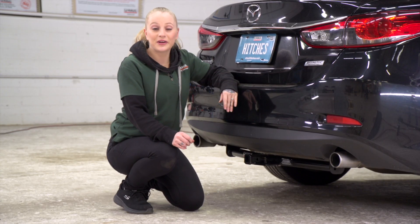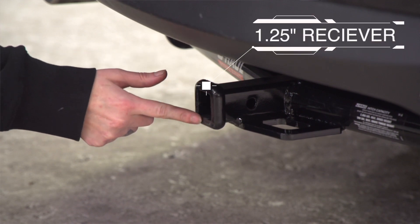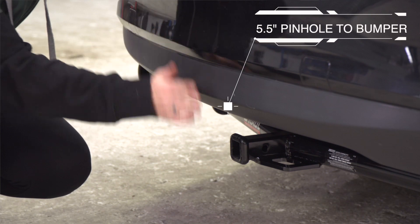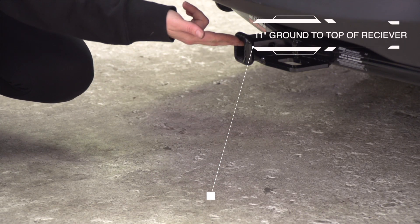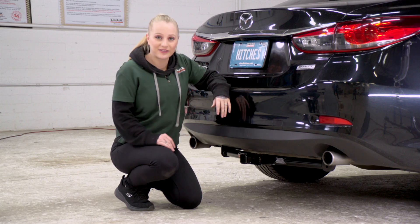Our vehicle's on level ground — let's get you some important measurements. We've got an inch and a quarter receiver. We've got five and a half inches from the pinhole to the end of the bumper. And we've got 11 inches from the ground to the top of the receiver. That's going to help you determine the length, rise, and drop of your hitch accessories.